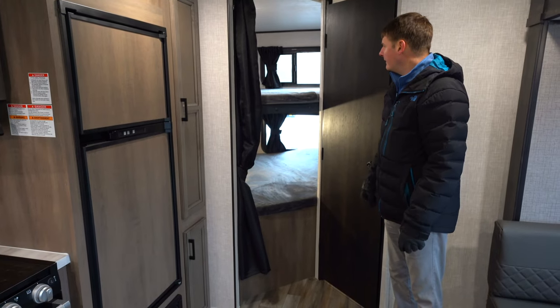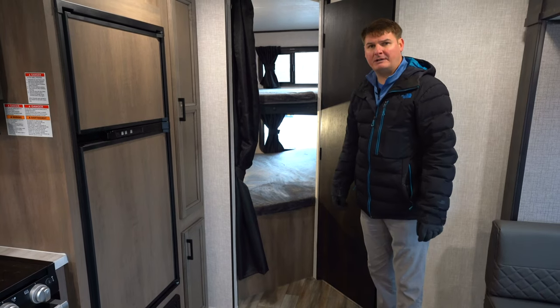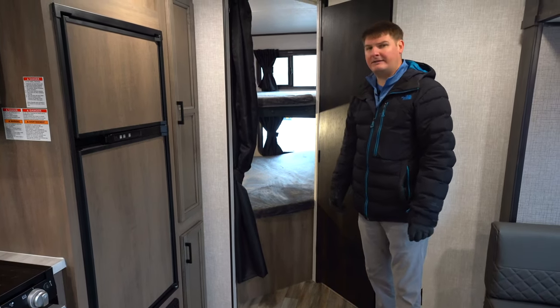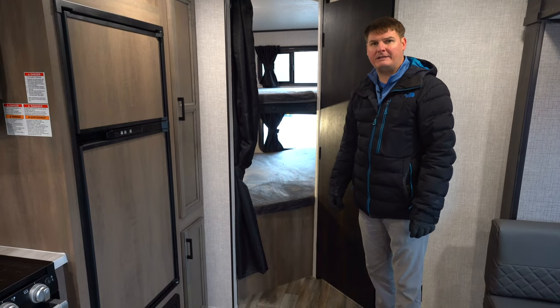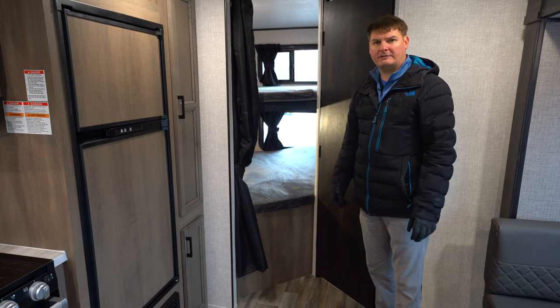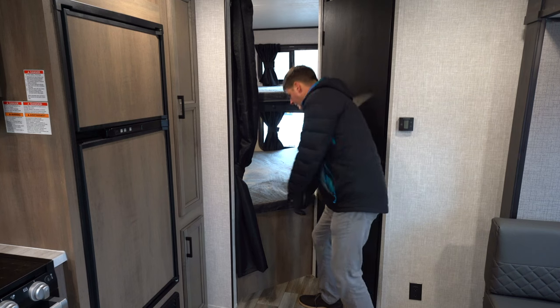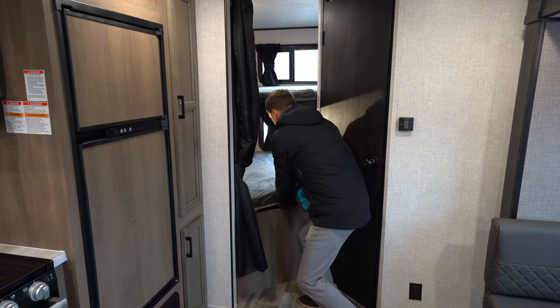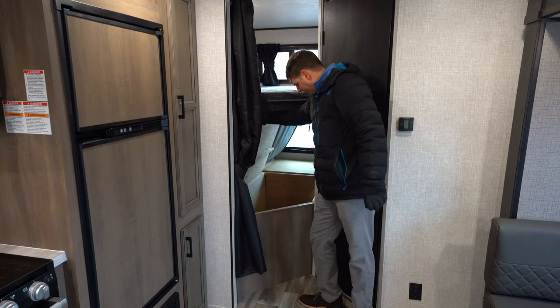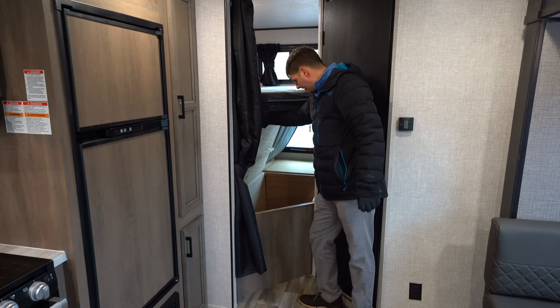In this model you'll notice there's a double-over-double bunk. These are oversized bunks rated at 600 pounds apiece — most competitors are rated at half that. Starcraft knows they're sturdy enough to put that kind of weight rating on there. Underneath here, behind that outdoor kitchen area, there's still a little storage as well — I like to call it the toy box.